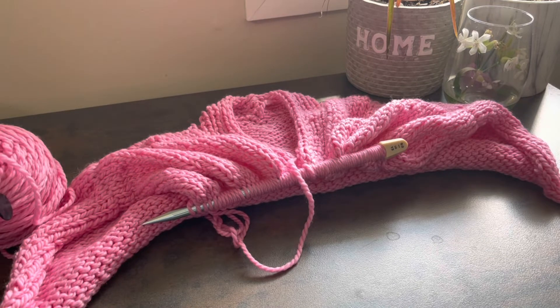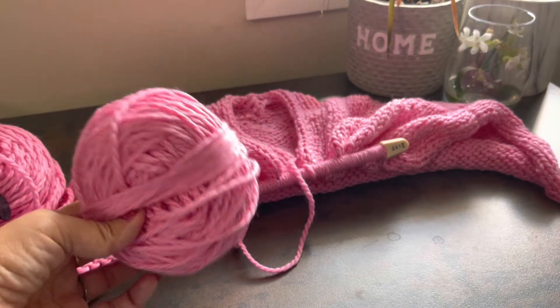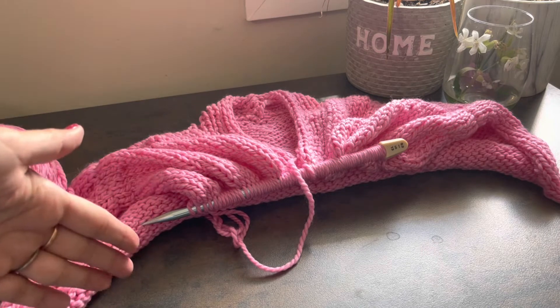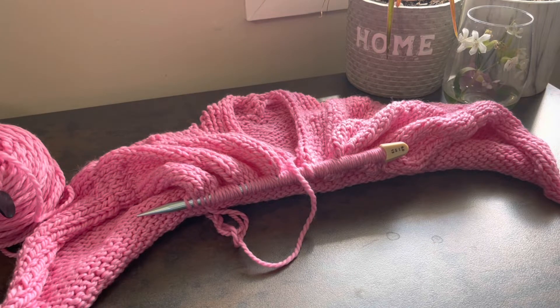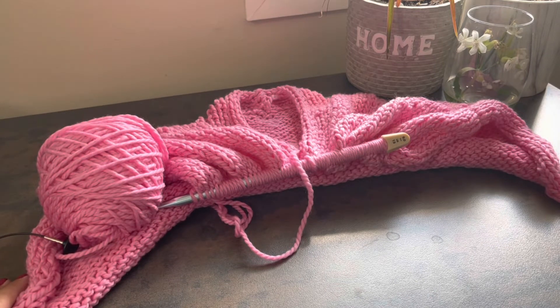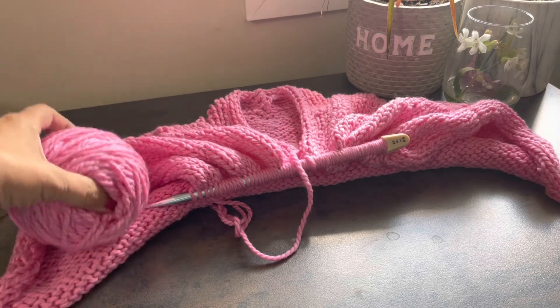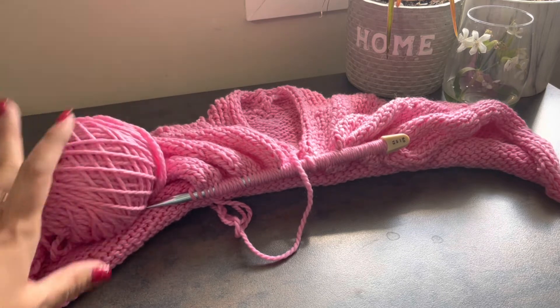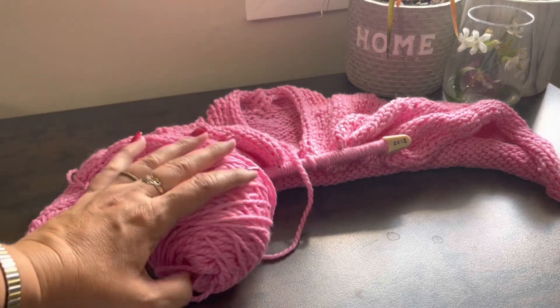I'm planning that each sleeve will take about 100 grams of yarn. When the sleeves are done, from the underarms I'll switch to 10 mm needles and keep going down the body, hoping the superwash merino will stretch a bit after washing. I was very optimistic to order only five skeins — I should have ordered six — but we'll see. Maybe I'll need to order one more, or maybe it will be enough. I hope you enjoyed this knitting journal — see you next time!